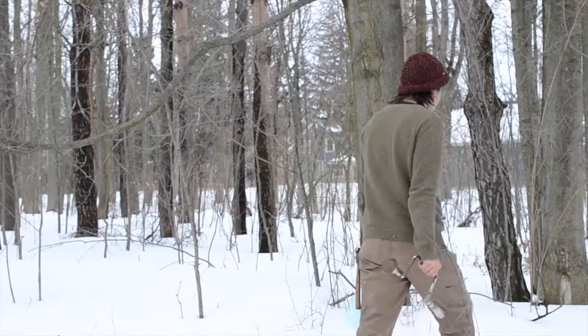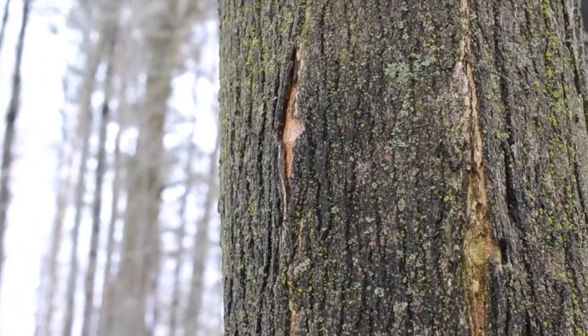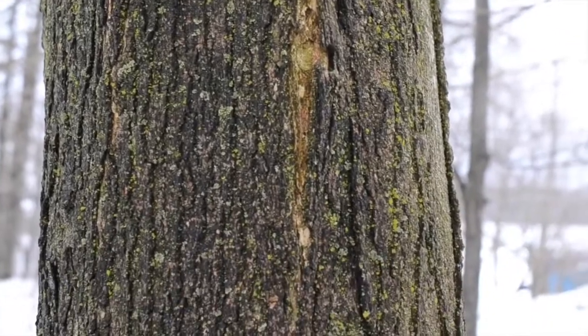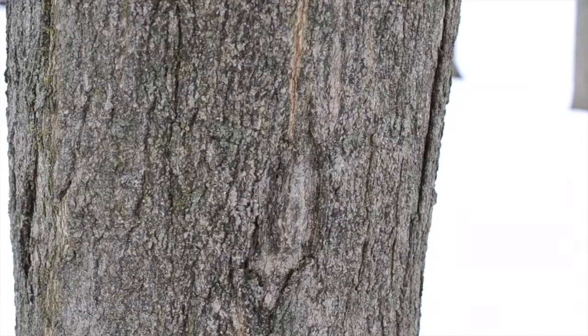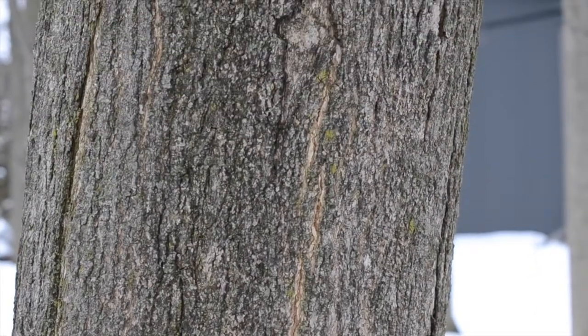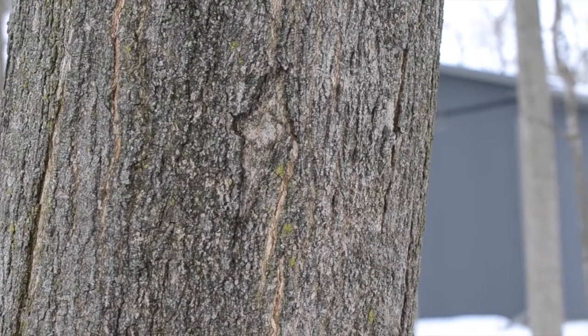The first thing to do is to try and find a suitable tree. You want a sugar maple that's more than a foot thick. Other maples work but not as well. In order to avoid stressing the tree unnecessarily, I don't tap a tree until the old wounds have healed up. You only need to tap about three trees to make a year's supply of syrup for a household. As I'm not selling the stuff, I can afford to rotate between trees.